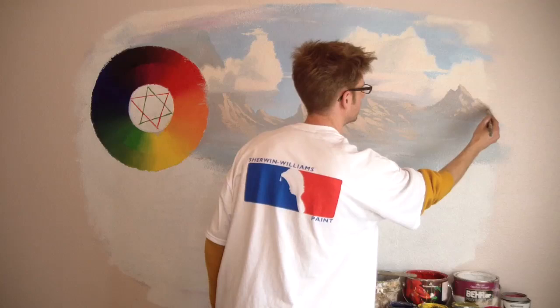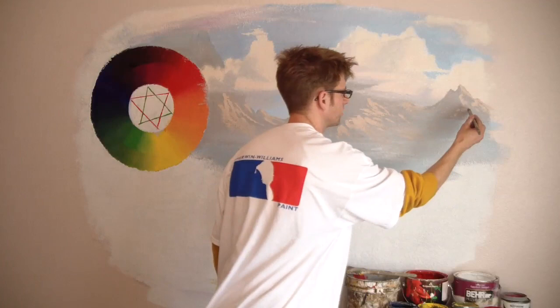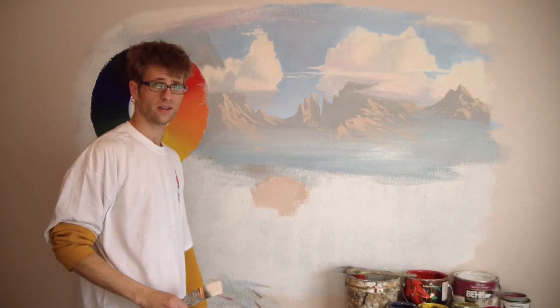I used to always watch Bob Ross — the guy with the big red afro on PBS. He coined the phrase 'happy mistake.' He'd just take whatever kind of went wrong and work with it. I guess if you're in a live studio, you're not going to start over. But I'm not like that — if it doesn't go the way I planned, I don't care how good it looks.